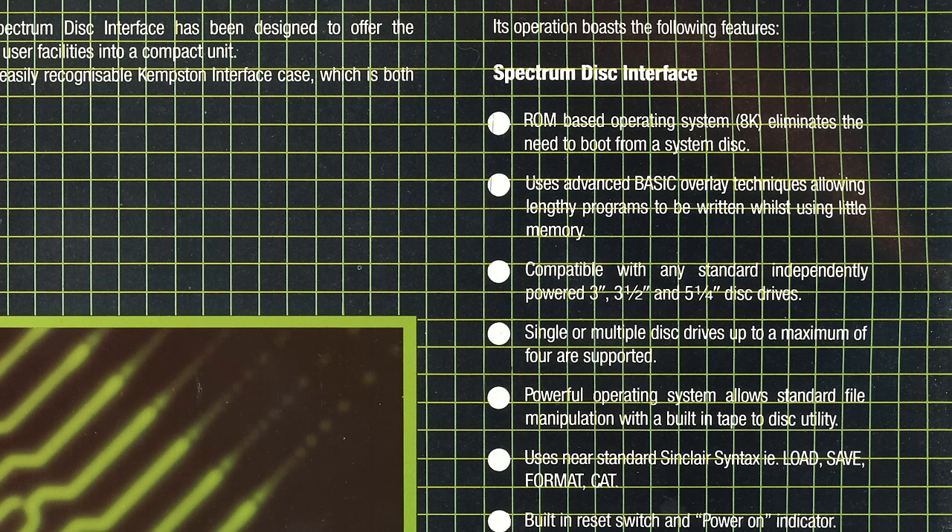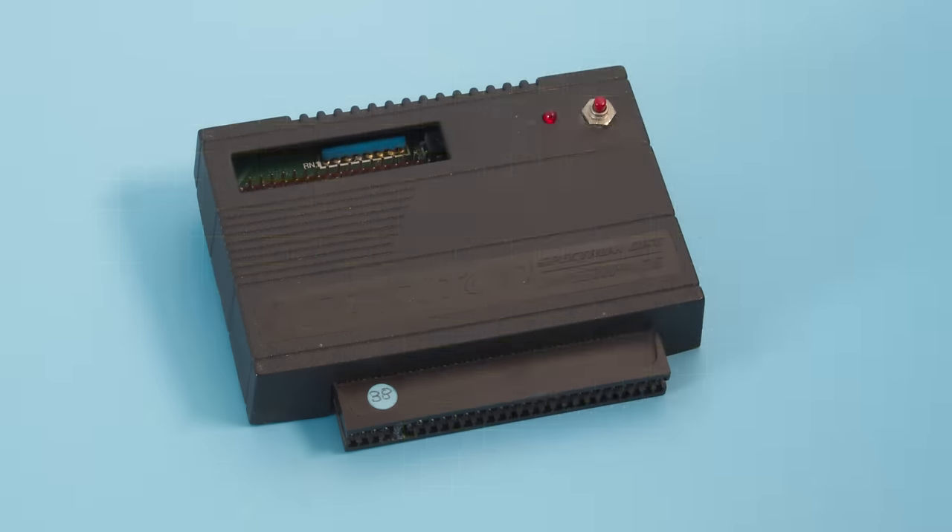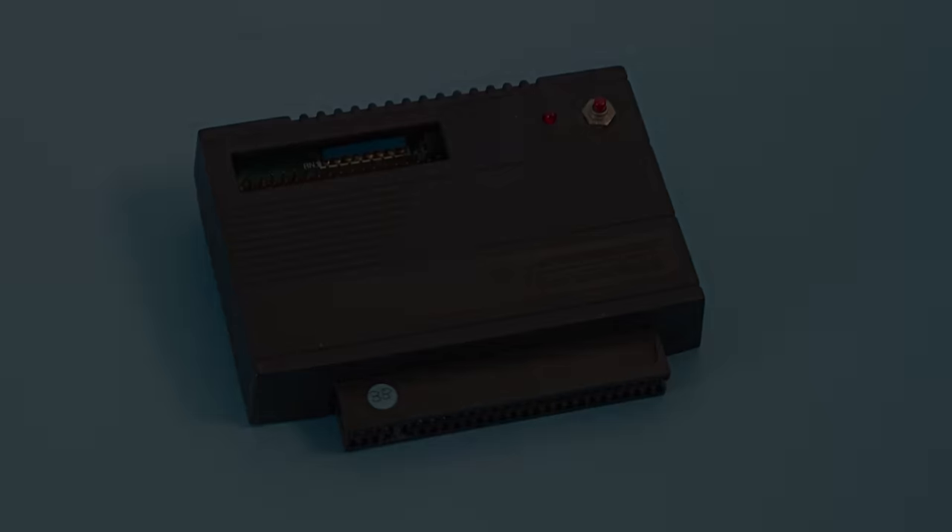The interface also uses Sinclair's built-in commands like format, cat and save. Although the interface was expensive, you still needed a disk drive, and they could cost around £185 for a single-sided unit, so this upgrade would not be something to take lightly.